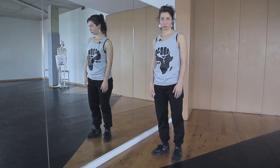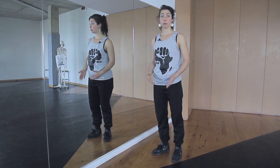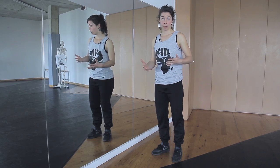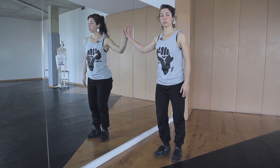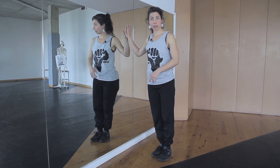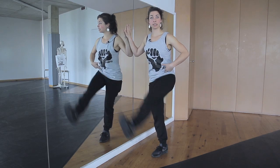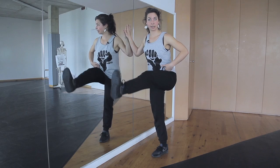Now my advice as a physiotherapist: it's really important to warm up before doing power moves, especially windmills. We have to warm up the whole area of the hip muscles. So we stand here and make some swings to the front and to the back. Try to stabilize your core and then swing to the side as well.